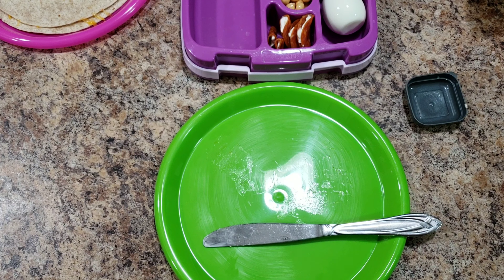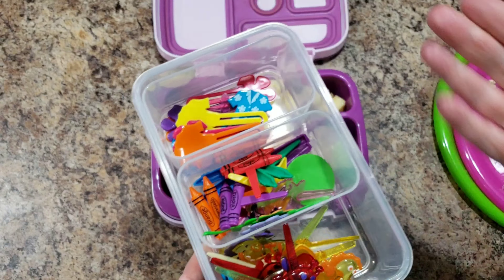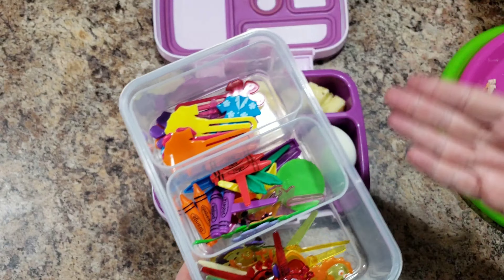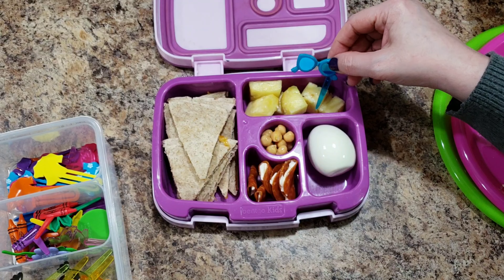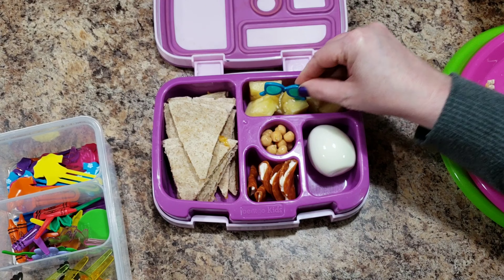Okay, now let's cut up our quesadilla. I have all these decorations — I keep them in this grill idea box. I've talked about it a few times but I love it for the sections. If you're packing your lunches, it's another great way to separate your food. They sent me a ton of boxes at the beginning of the school year. Let's do some sunglasses — I'm kind of in a beachy mood today.